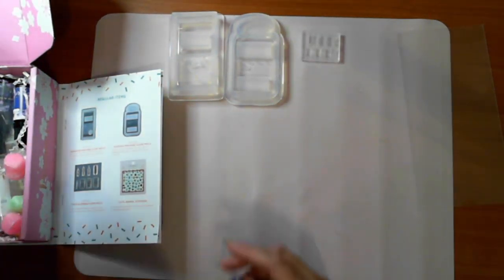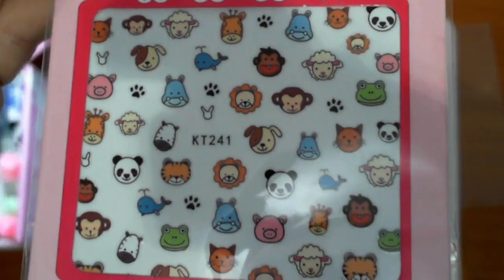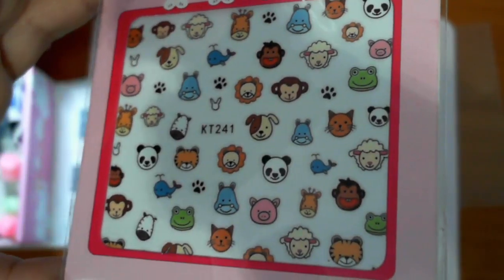Then we have cute animal stickers - oh my gosh, they are cute! How cute are those!